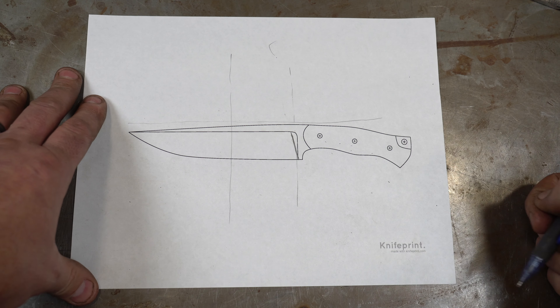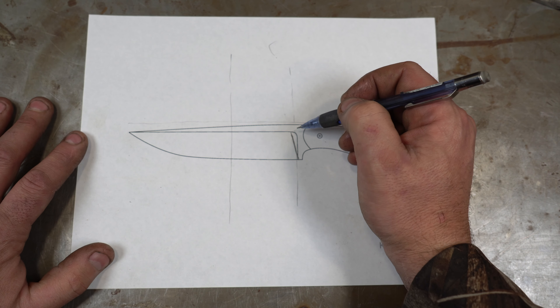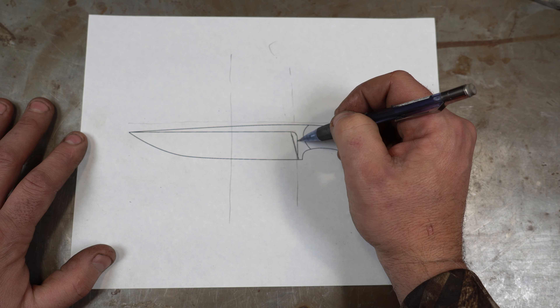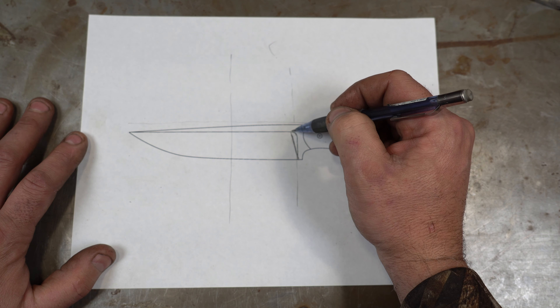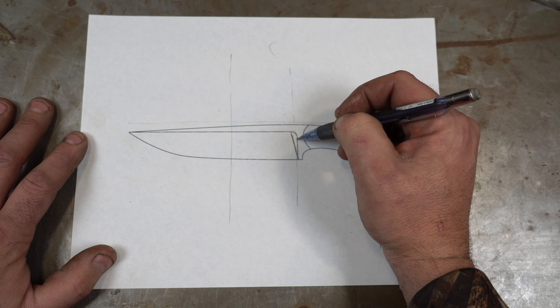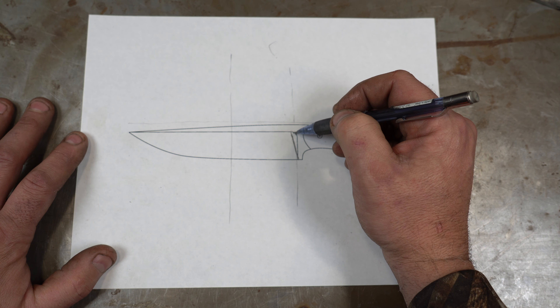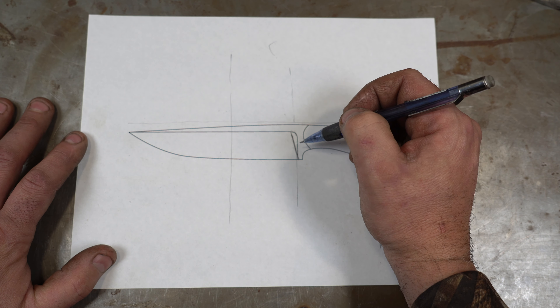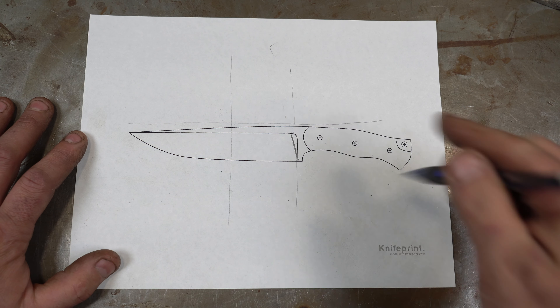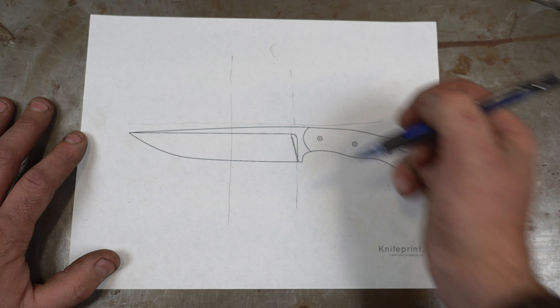Next, let's talk about this little area of the plunge — the curve at the top. This area is directly proportional to how much of the belt is hanging over the platen. Let's go to the grinder and I'll tell you more about this.